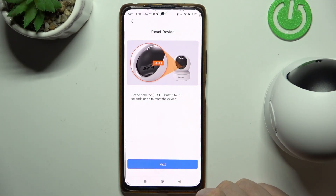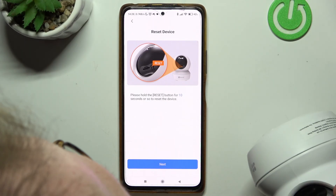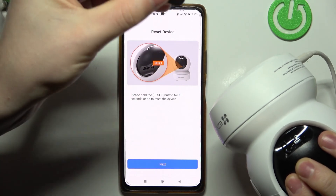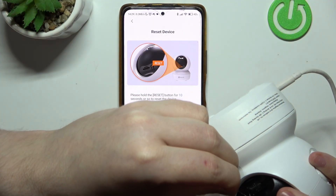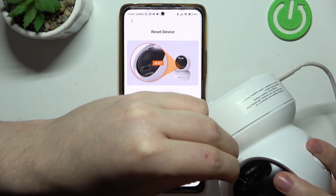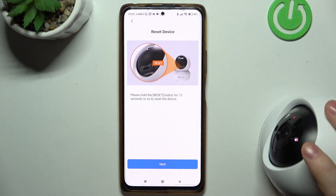Grab your camera and flip it over. Here you will find the reset pin. Grab something like a SIM needle, press on this button, and hold it for 10 seconds. You will hear a noise and then we can proceed with the setup.